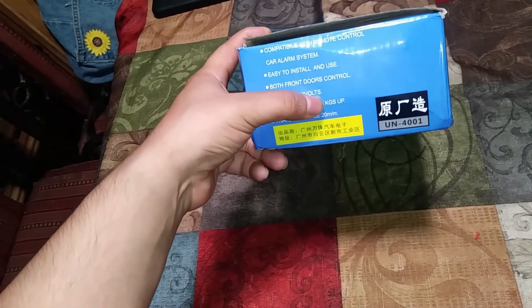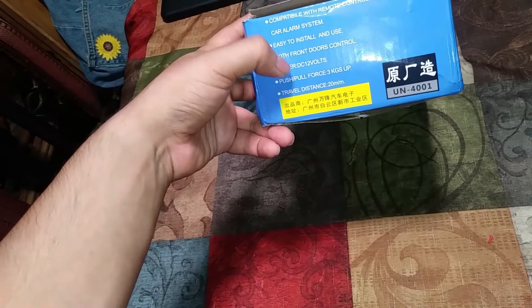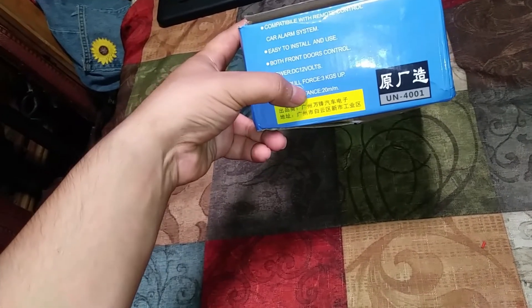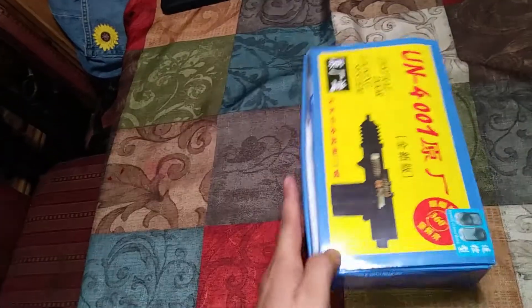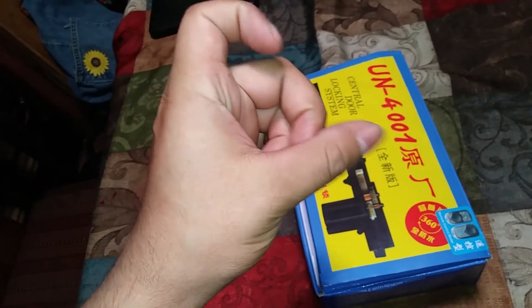The push and pull force says it should be able to pull 3 kilograms up and down. The travel distance is 20 millimeters, so pretty much as the door actuator goes up and down, it should move 20 millimeters.